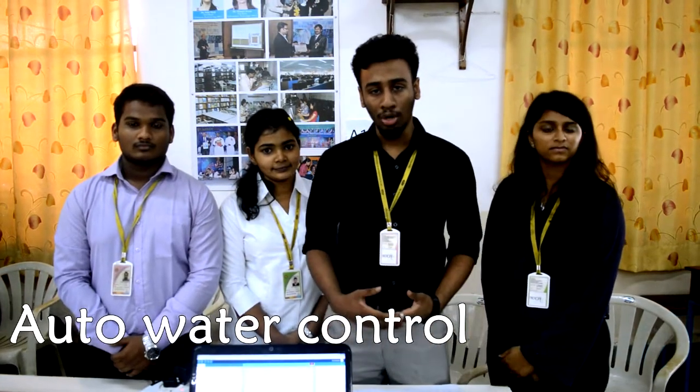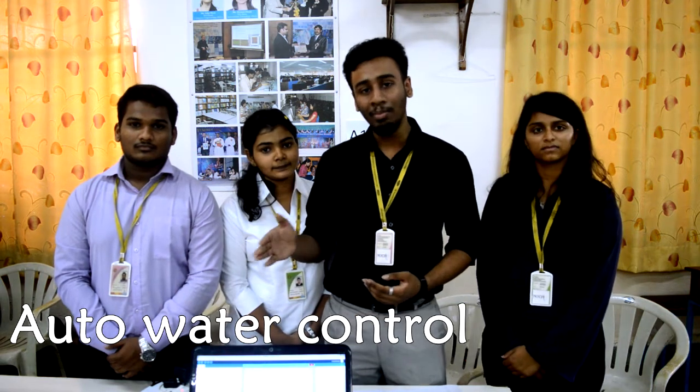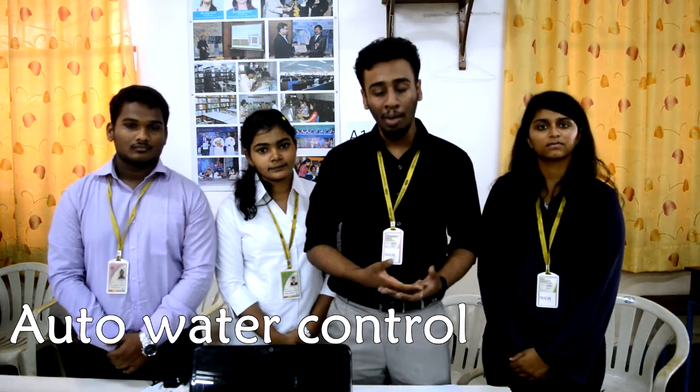Our project is auto water control. We are tackling the irrigation problems of farmers and at the same time conserving water. Our project will ensure that the farmer can remotely control his irrigation system while also conserving water.